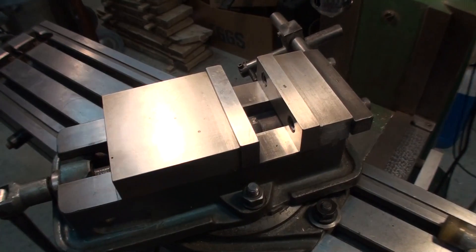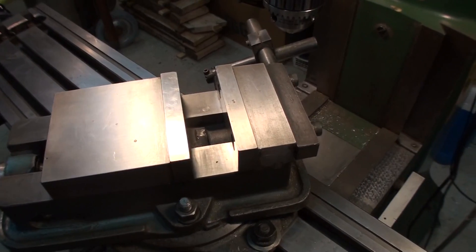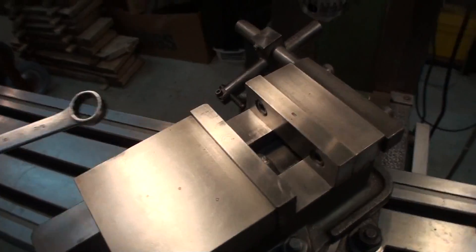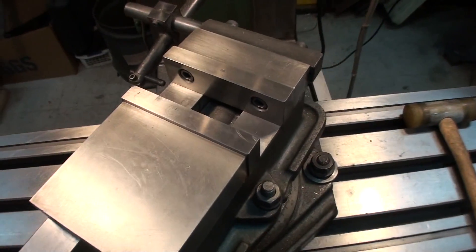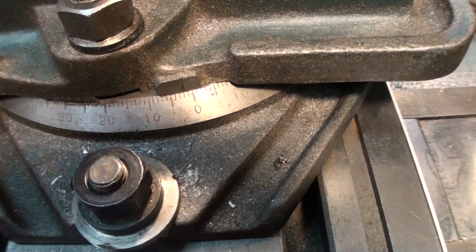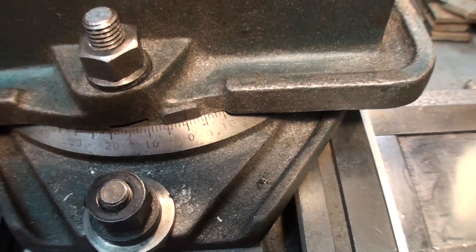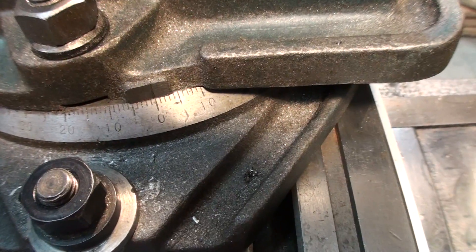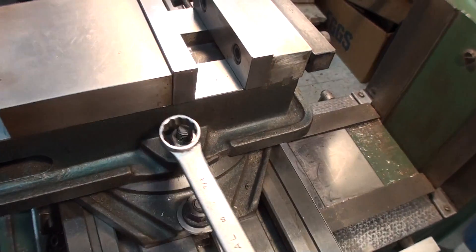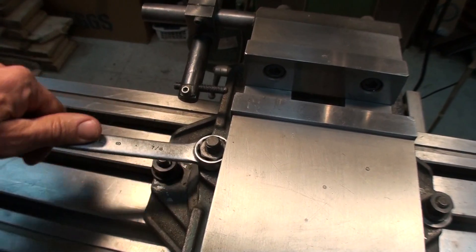It's not a big job to do, but over the years I've come up with a pretty simple method of indicating the vise. Basically what we do first is loosen the lock nuts on the vise and position it back to 90 degrees — set it back to 90, or in this case zero — and then continue counter-clockwise about a degree past. Just snug down your lock nuts a little bit to keep it from moving around on you too much.